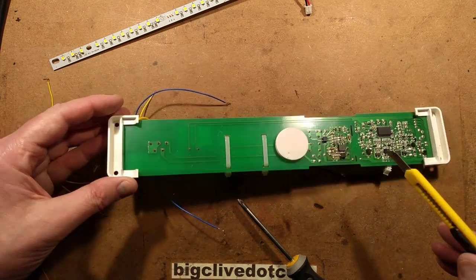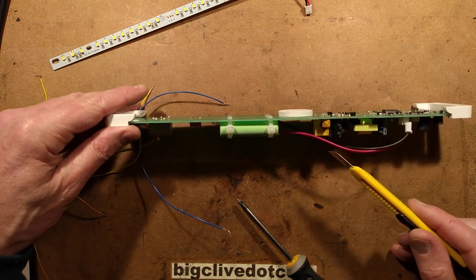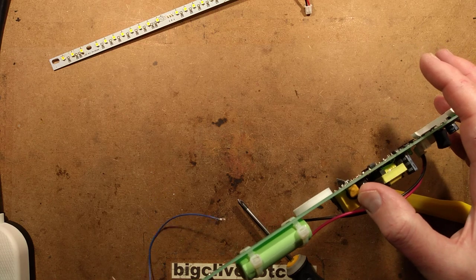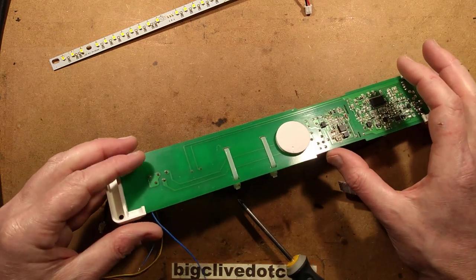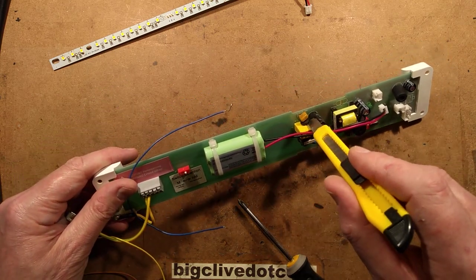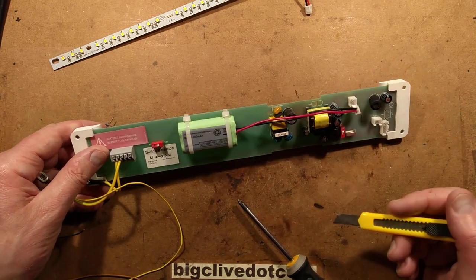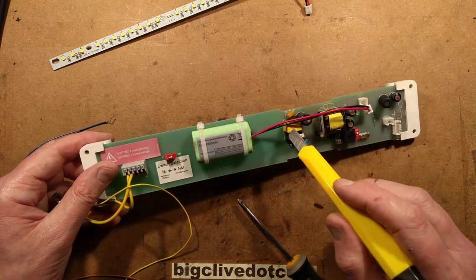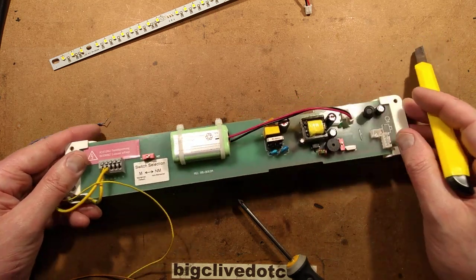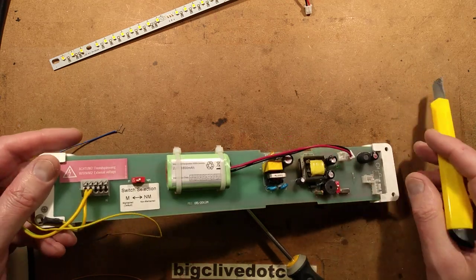Let's discharge the big fat capacitor, just in case. It's discharged — finger test. So we've got the main supply coming in, then what looks like a self-resetting electronic fuse — I wonder why self-resetting. Followed immediately by a negative temperature coefficient thermistor to limit the inrush current, which is good where you've got a lot of fixtures on the same circuit. Then there's a class X2 suppression capacitor for noise, then a common-mode suppression choke, and then what may be a metal oxide varistor.